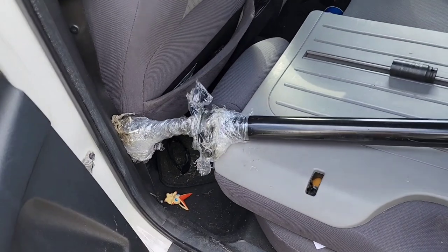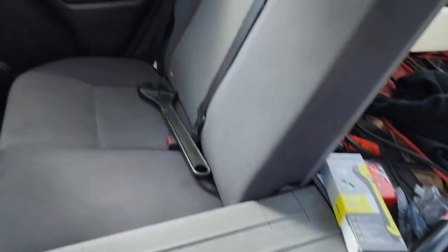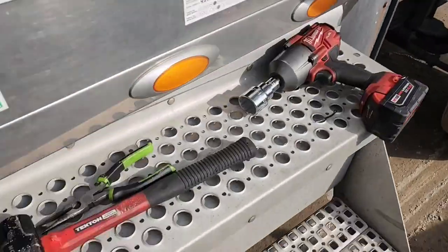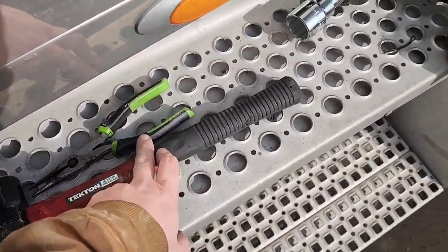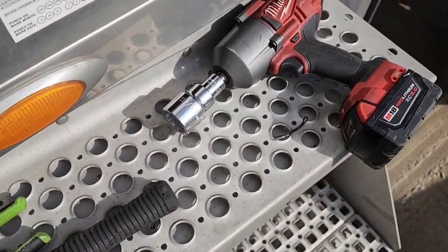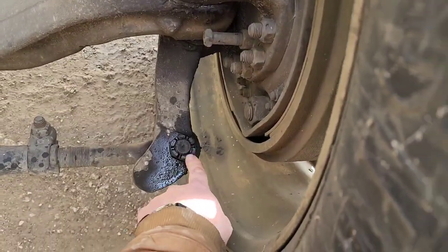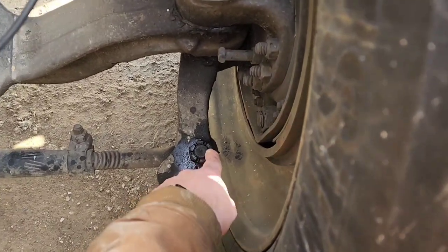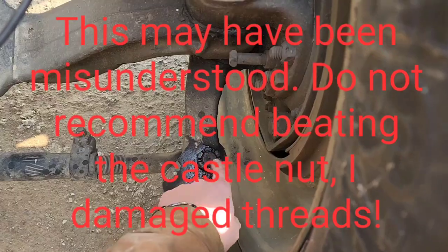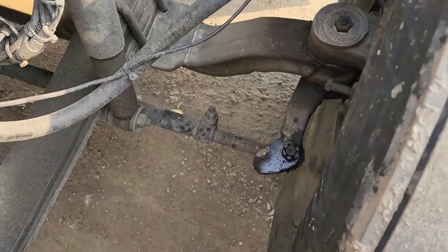Got the new assembly here - sorry for the mess, this is my do-everything workspace. The tools you're gonna need for this job: a big hammer, some needle nose pliers, and a one and five-sixteenths socket with a big breaker bar. All you really gotta do to take it off is remove the cotter pin. A tip my dad gave me: take it off but leave it on the last couple threads and then hammer it down - that way you're not damaging anything in case you need to reinstall it.